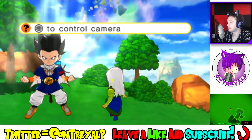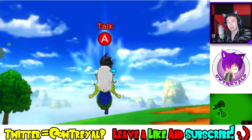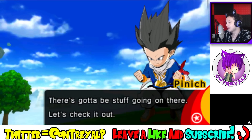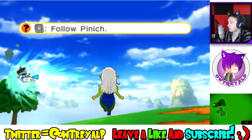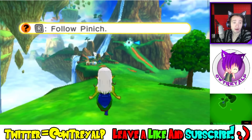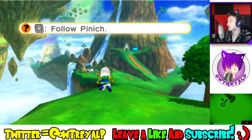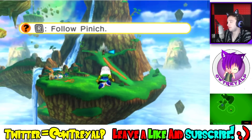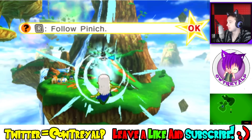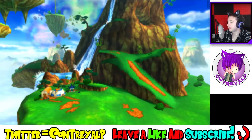Look at this — one thing's for sure, there's no black lines. Before when I used to play this there were actually a lot of black lines, so I'm happy there's no black lines. Let's check it out. So right trigger is the follow-Pinch button, which would be the shoulder button W. I'm still trying to figure all this out. Pinch, get back here — I need to talk to you!